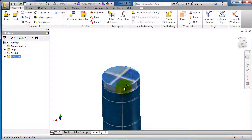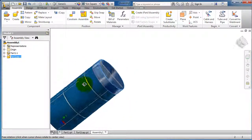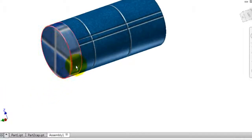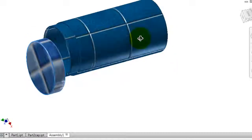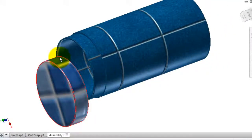Now we have the can concentric on top of the first part. To delete a constraint, go to the constraint in the browser and select Delete — so now it is no longer constrained. That wraps up the start of this tutorial on using assembly constraints.